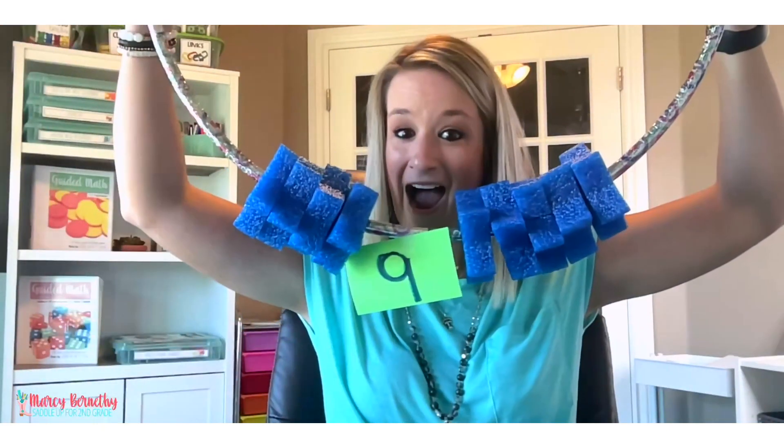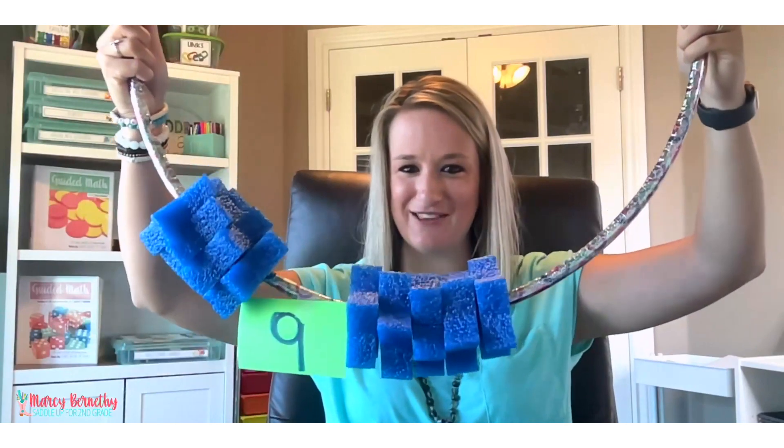My name is Marci Bernithi and I am the teacher author behind SaddleUpForSecondGrade.com. Today I'm sharing one of my favorite activities for introducing and reinforcing addition — I actually like to call it hula hoop addition. It's kind of hard for me to show the whole thing, so be patient with me as I model this for you guys. This is one of my favorite visual tools to use with students when it comes to introducing and reinforcing addition to 10.